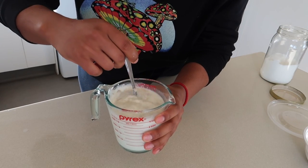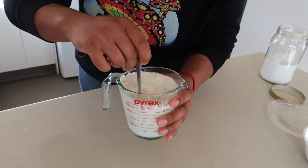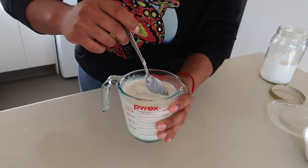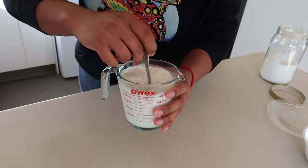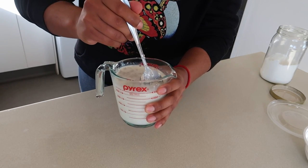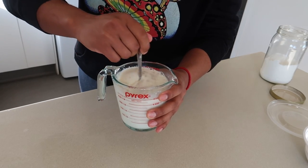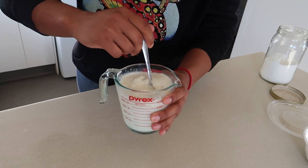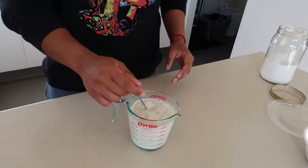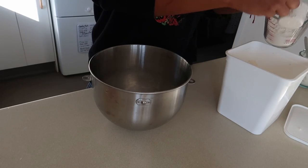Give it a mix around, make sure everything's dissolved. We've done a few enriched doughs on this channel and we just need to let it do its thing for five to ten minutes. I know you want to get into it, but sometimes it's better to just let it do its thing — that five to ten minutes will save you an hour plus. Put it down, leave it alone, come back in ten minutes while we're waiting for the yeast to bloom.